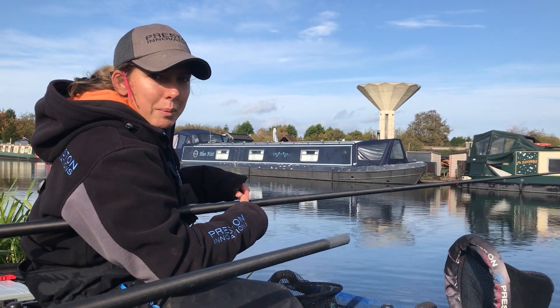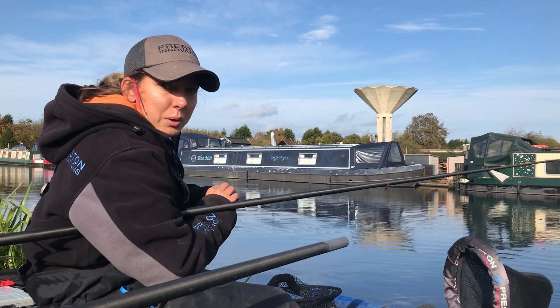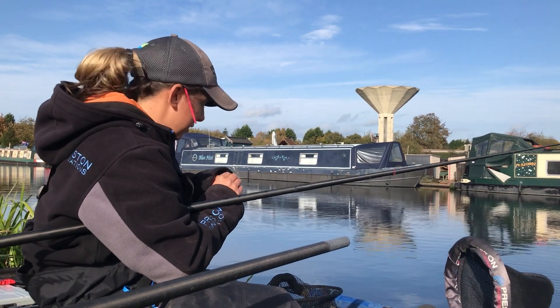Like you saw, we potted a little bit in at the start, been loose feeding over the top, and now when I've gone on it it's solid with quality roach. Let's see if we can get another one.